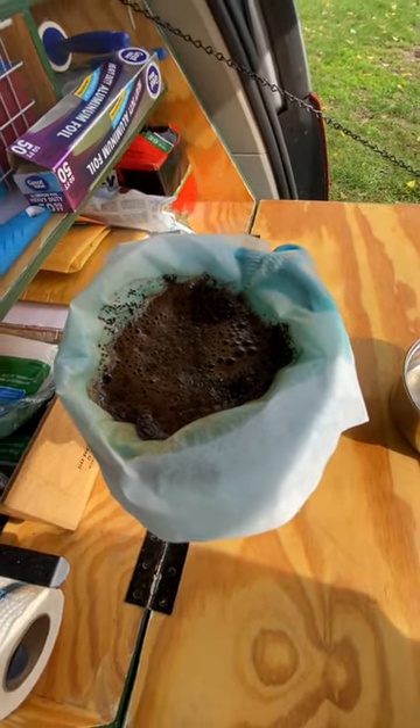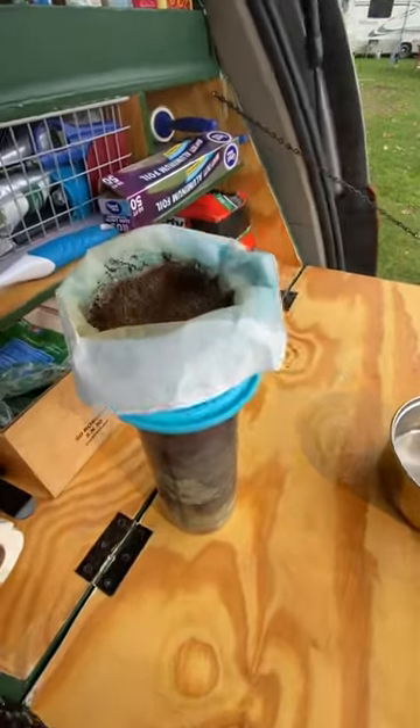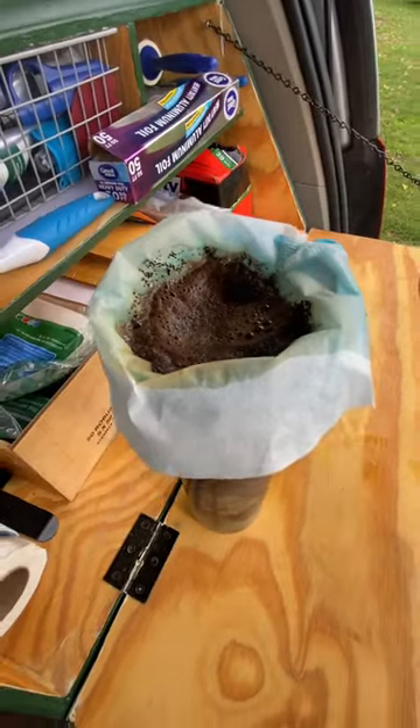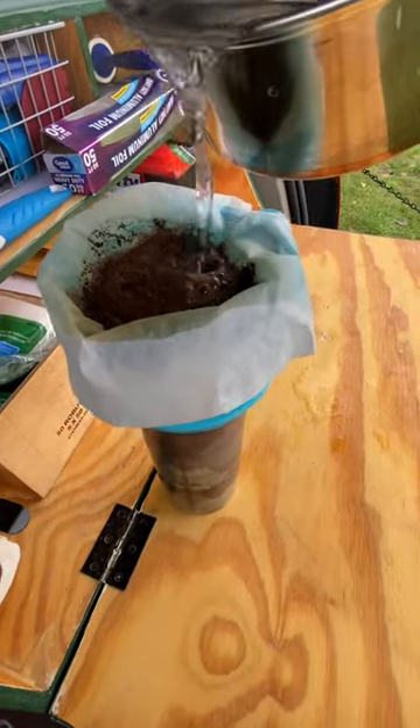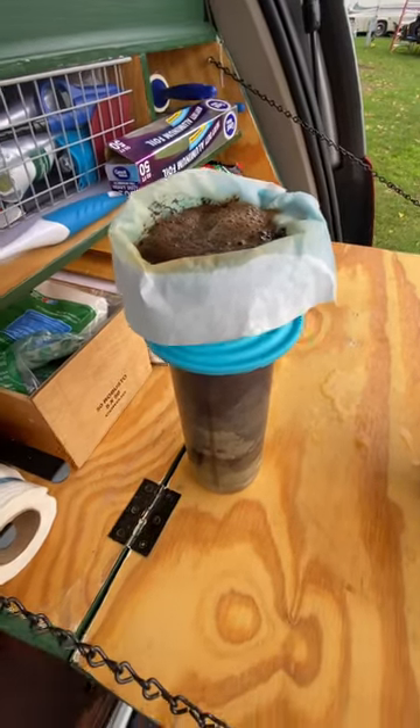All right, this is going, dripping directly into my coffee cup. This is going to be great. Stay tuned for the finished cup.